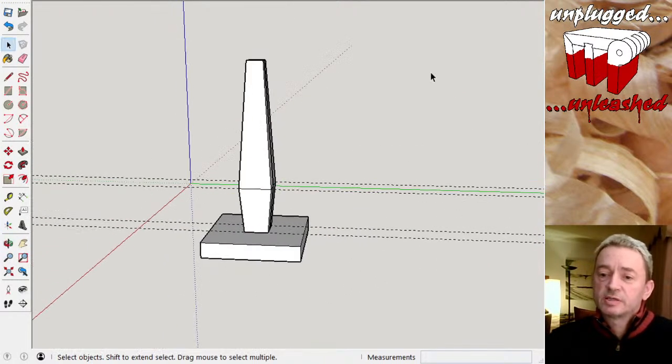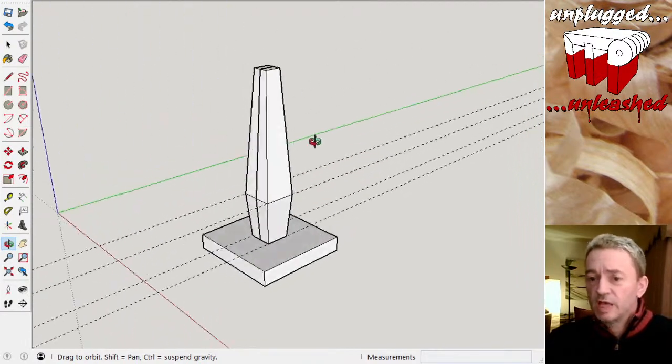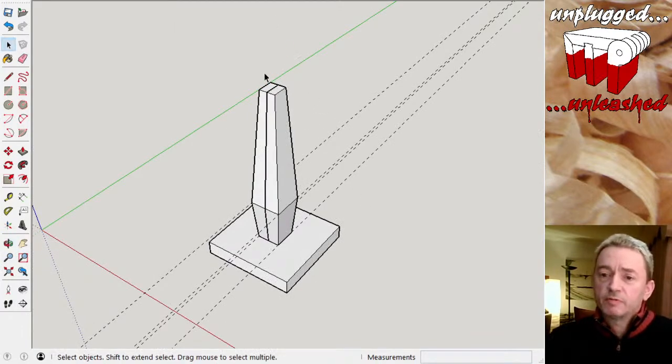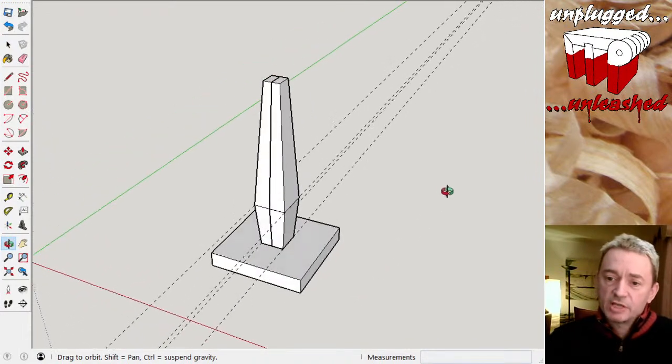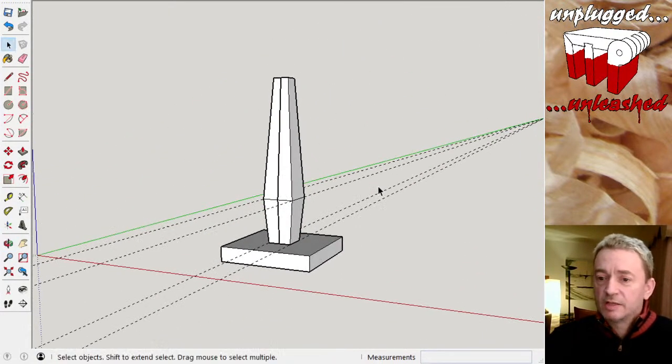It's a very 50s, maybe 60s style lamp — probably 50s actually. A tapered stem on a nice flat base. We can pop our light fitting on the top and a shade — I'm actually going to try and make a shade in the streams a bit later, and that's going to be interesting; I've got a few ideas.